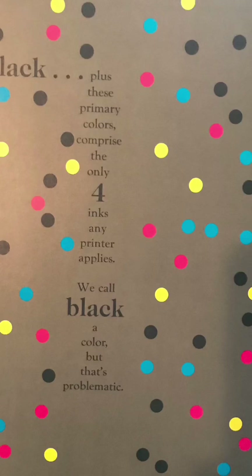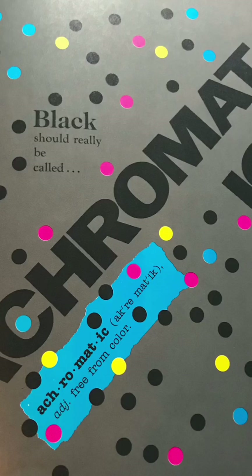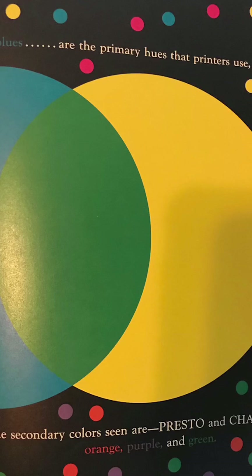We call black a color, but that's problematic. Black should really be called achromatic, free from color. So yellows, magentas, and cyan blue are the primary hues that printers use. And the combination of any two produces a secondary hue.